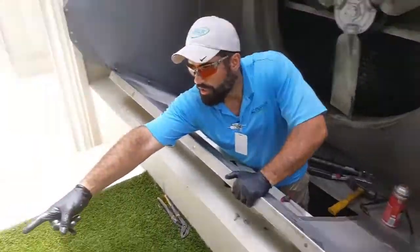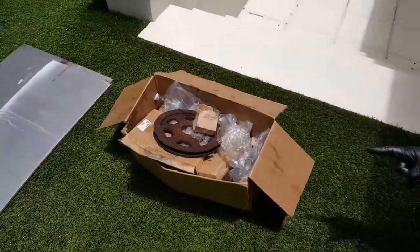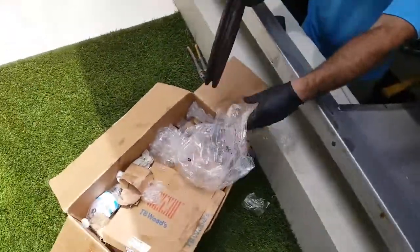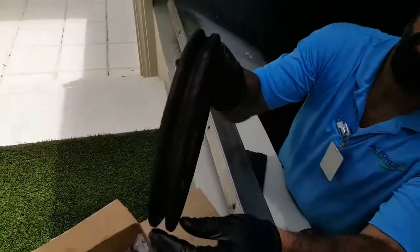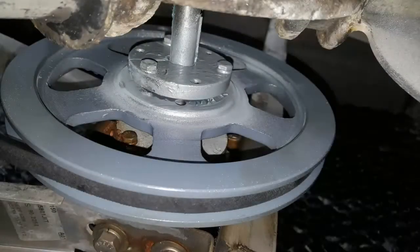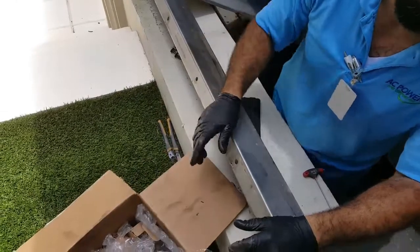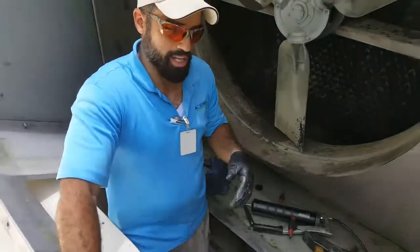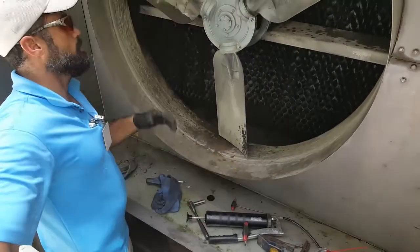Just to show you, you can see the difference — this was eating up on the belt. This was done. This was the worst one. The others were pretty much getting started the same way, but we are pretty much done.